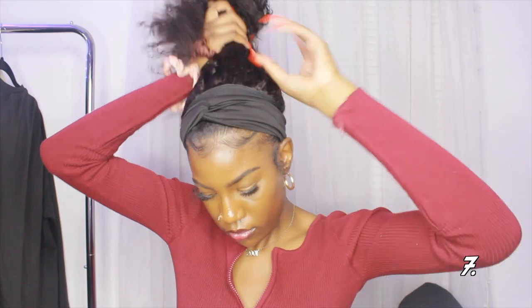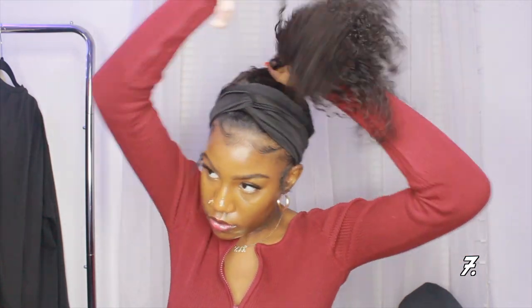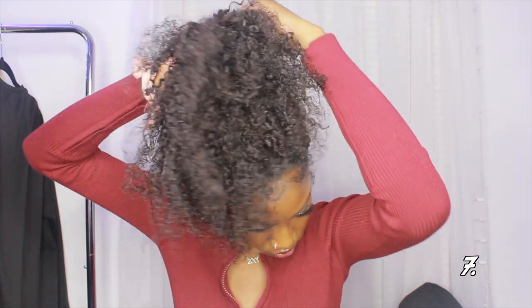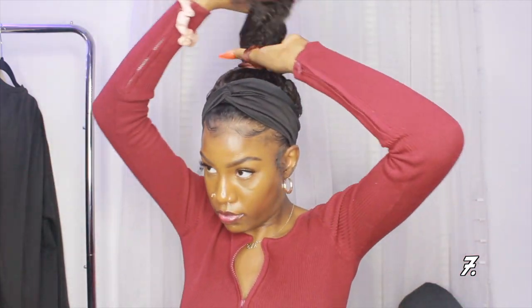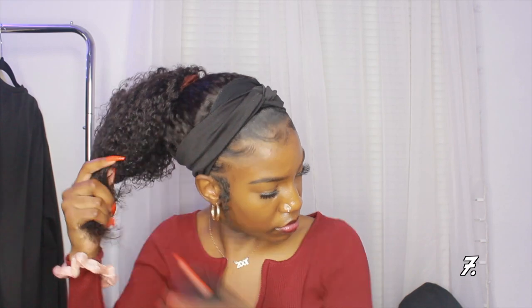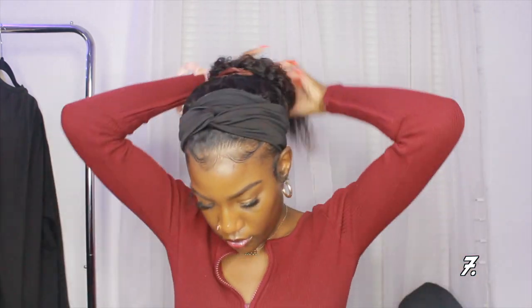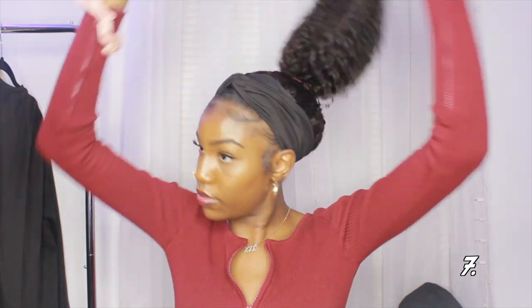For the next hairstyle, I'm pulling all my hair up into a high ponytail. You want to be careful not to pull the wig because it kept sliding up with the ponytail and almost coming off my head. I got it on, fixed the headband, and also wet the ends of my hair. This is how hairstyle number seven is looking.